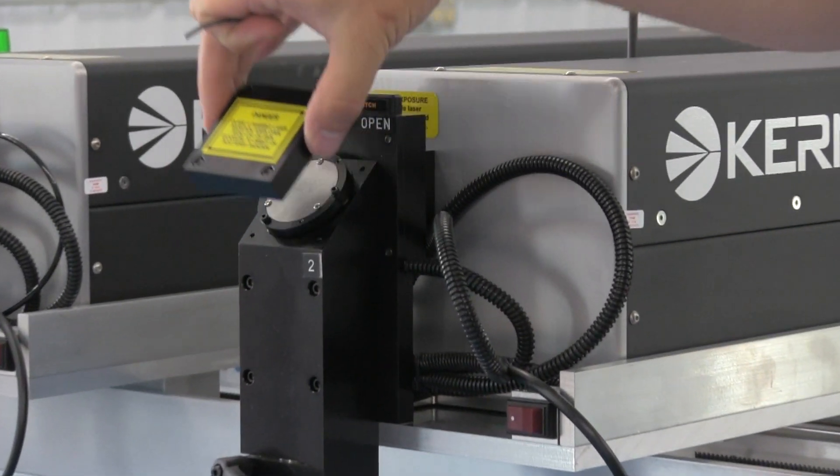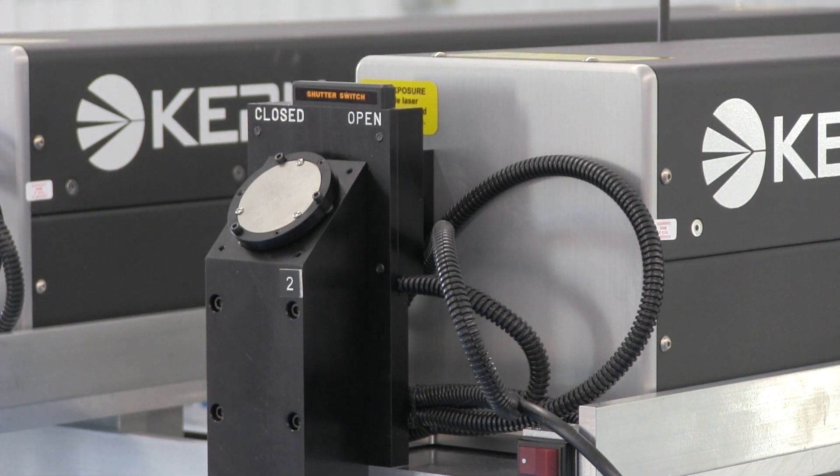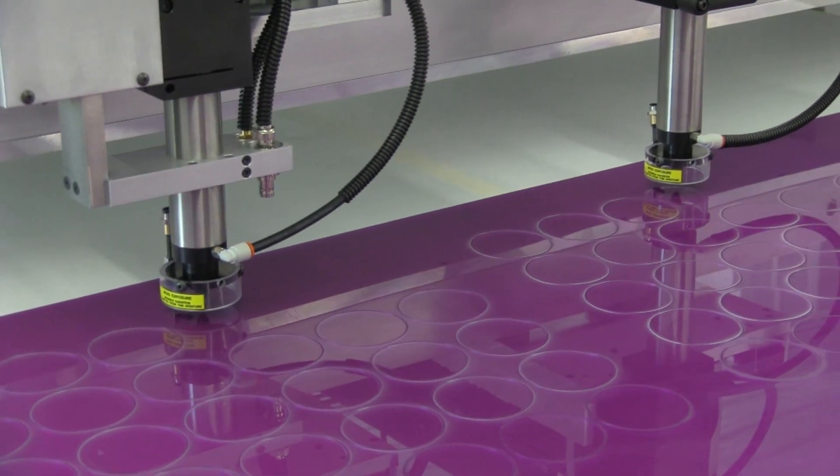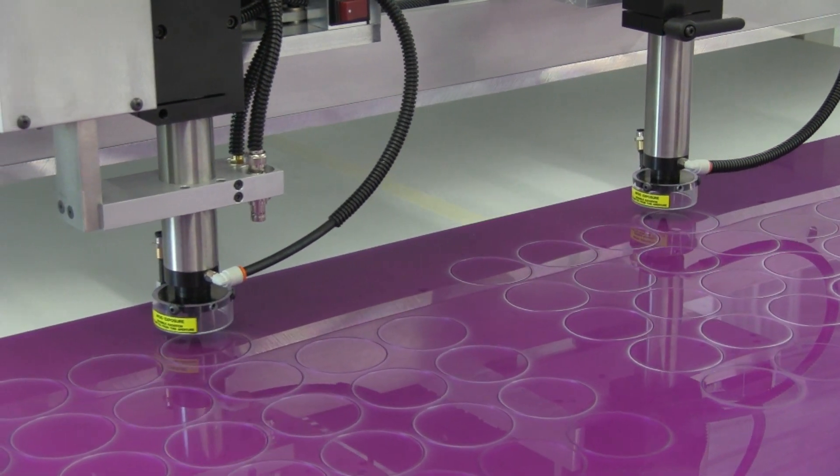Kern's DHS laser cutting and engraving systems use only one mirror, allowing easy adjustment of the laser beam to the optics lens. This adjustment is done once at the factory and may not need to be adjusted again.